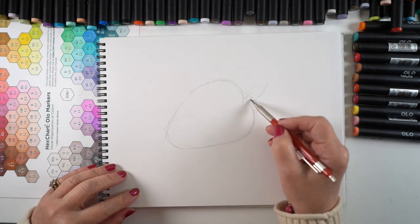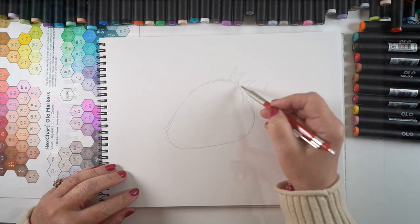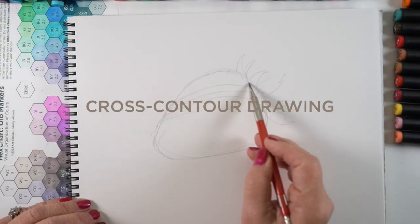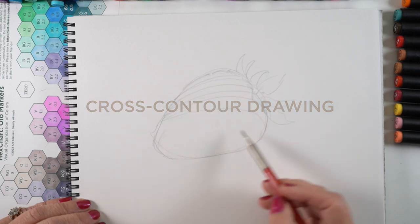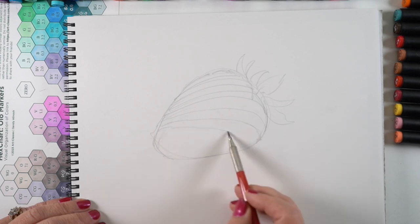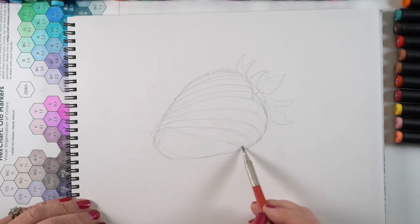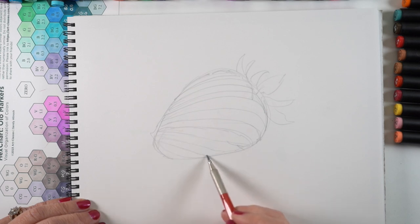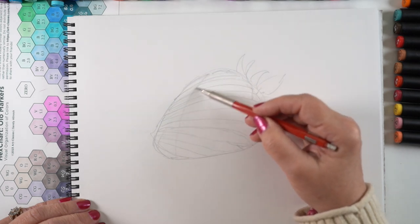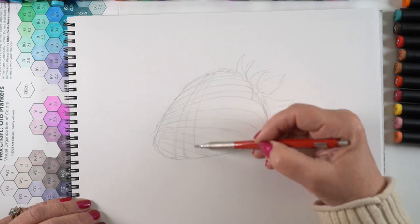I wanted to create perspective using the seeds on the outside of the strawberry. I'm doing that by a cross contour drawing. Cross contour is when you're indicating the volume of a shape by tracing the lines around that physical shape. So when the area gets closer to you, like that front right side of the strawberry, the lines get further apart. And when you get to the bottom or to the back of the strawberry, that's further away from you, so those lines get closer together.